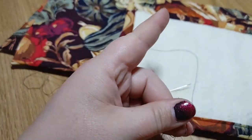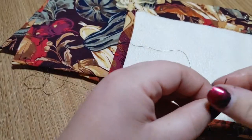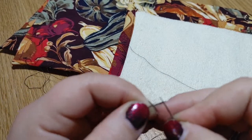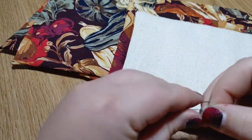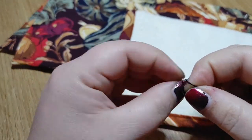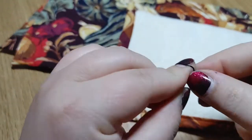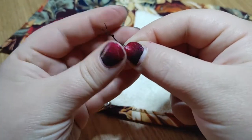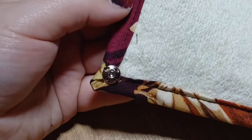Now we're going to hand sew these on. The easiest way to do this is to put the two ends through the needle as shown, then take those two ends and meet it with the looped end down here and tie a knot. The point of this is that now we have four strands of thread every time we make one stitch, so we only need to do one stitch and it basically makes four. I already have one on here, so we're going to come to this corner here.